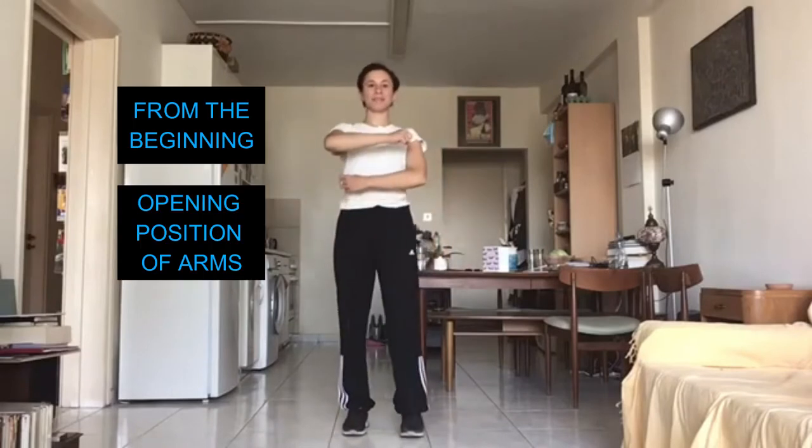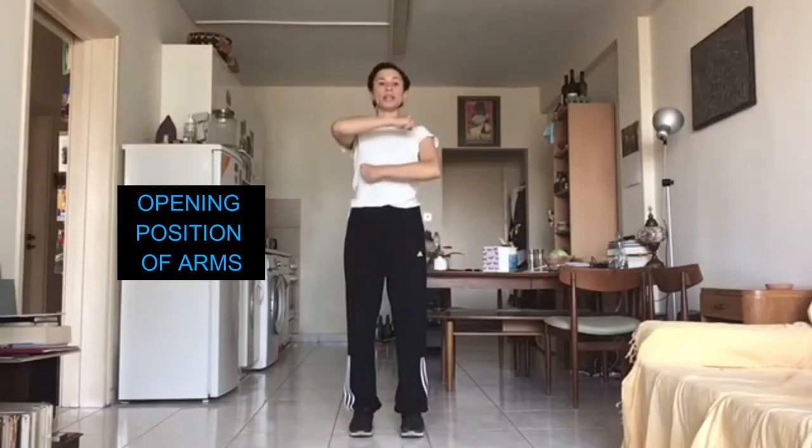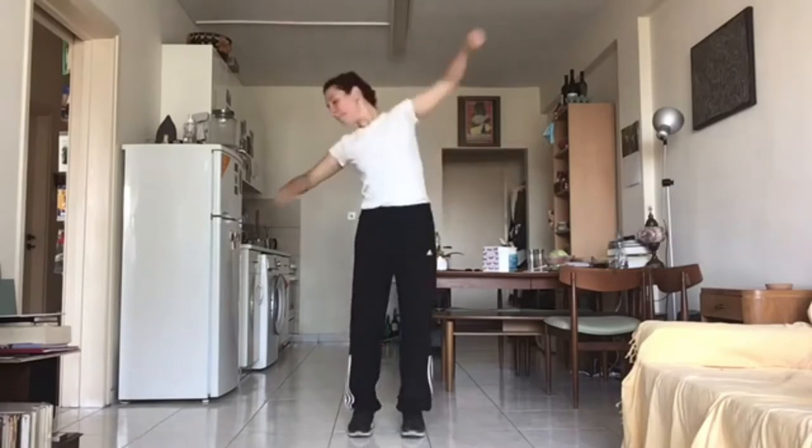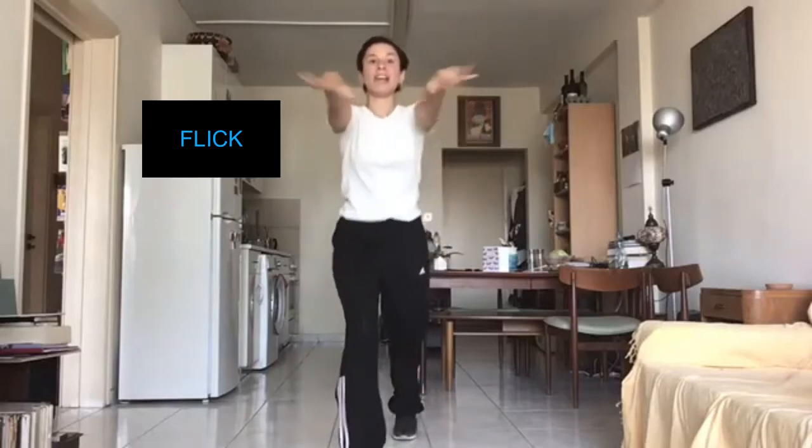Let's go from the beginning. One, two, three, go. Punch, punch. Right leg, flick, flick.